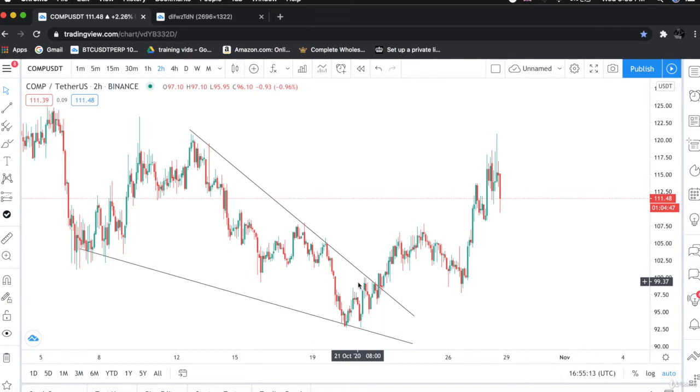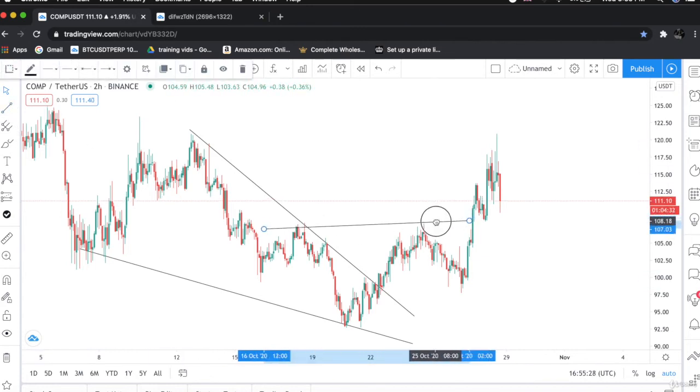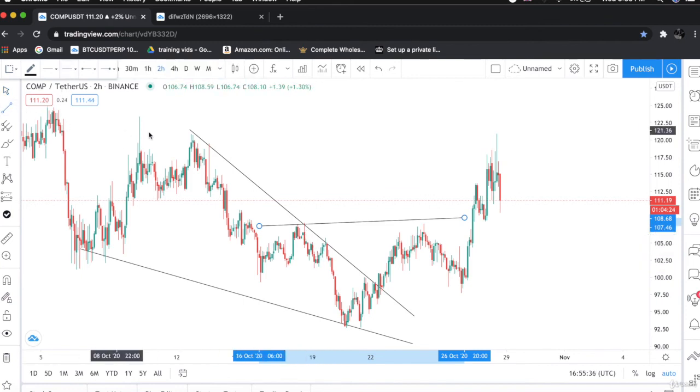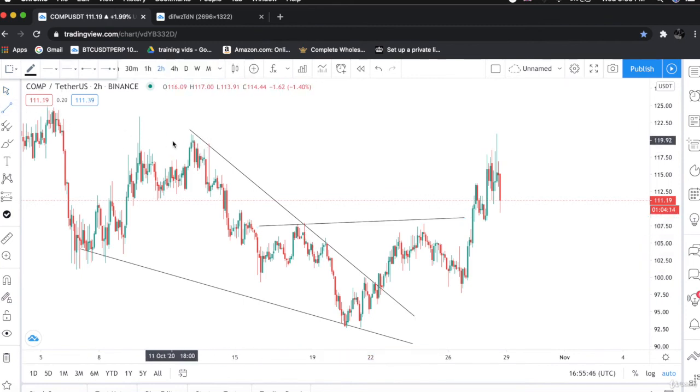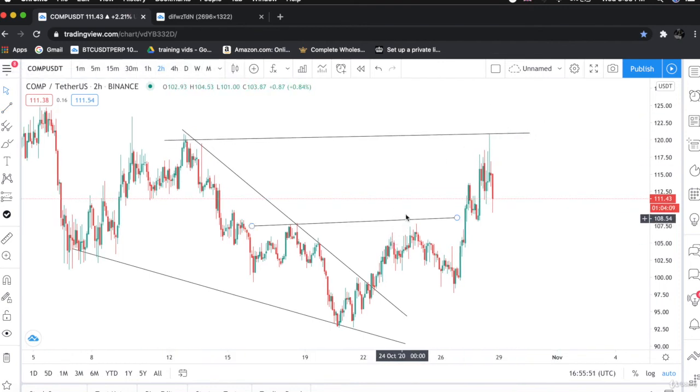The price successfully surpassed the trend line, got retested, and headed straight to targets. The targets, as I mentioned, would be the resistance levels. This is resistance level number one — the price went up towards this zone and rejected, which means that this is the resistance zone. And this is our second resistance zone. These two zones would be our take profits. As you can see, take profit number one was hit and take profit number two was hit.